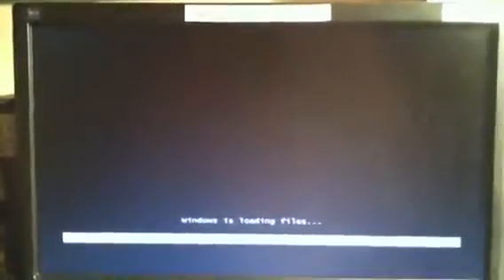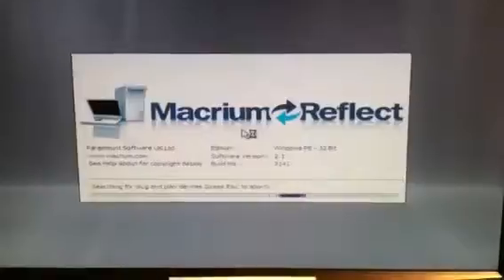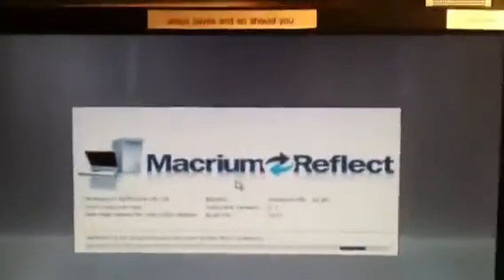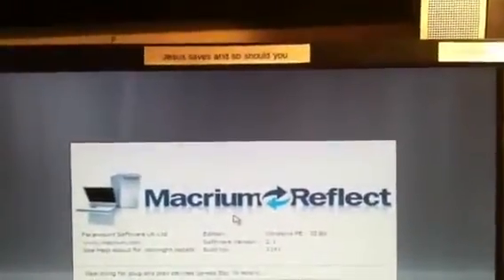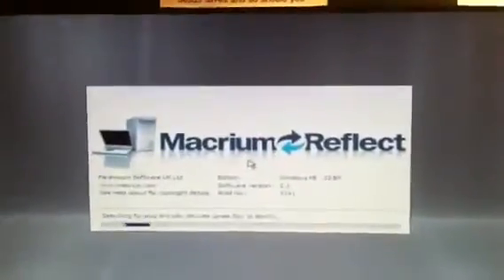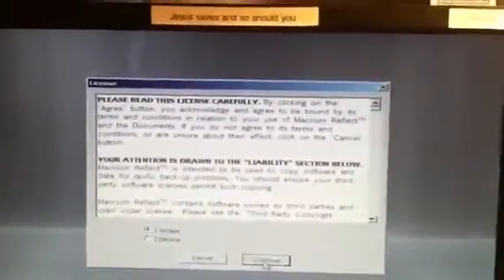It is now booting to CD. You'll see it says 'Windows is loading files' — that's actually the recovery disk coming up. When it comes up, I should have a lengthy menu to my left and will choose to restore. Macrium Reflect is coming up and it's searching for plug and play devices, hopefully finding my external hard drive. I'll accept all these and click continue.